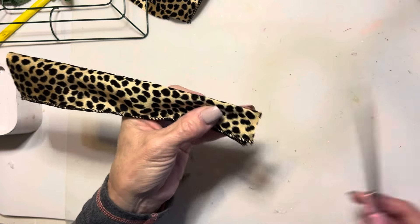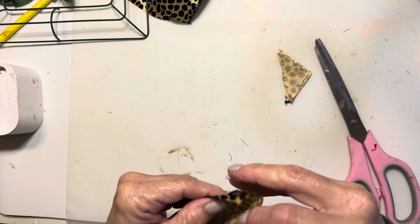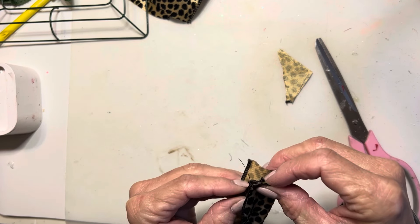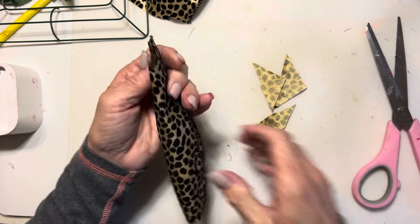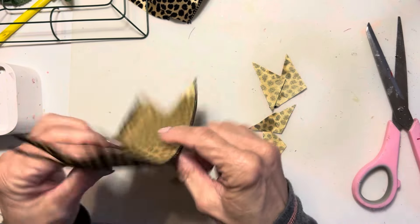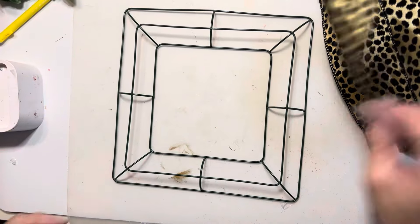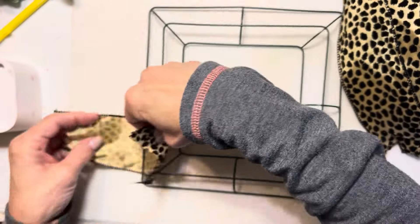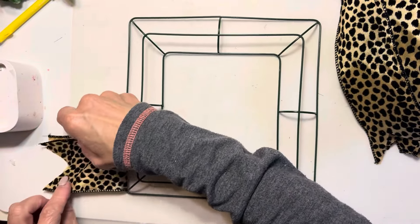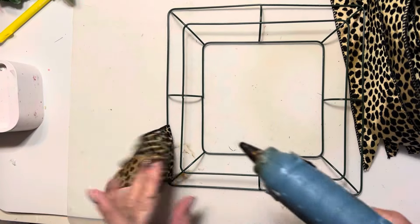Once I have several pieces cut, I am going to dovetail each end. I will be folding these ribbon pieces in half as shown. Starting on the outside ring of the wreath, I'm placing that ribbon so that it is folded in half, and I'm going to hot glue that in place.